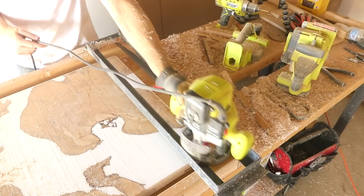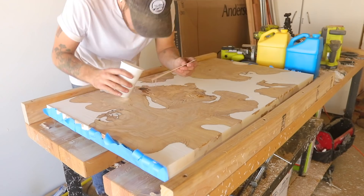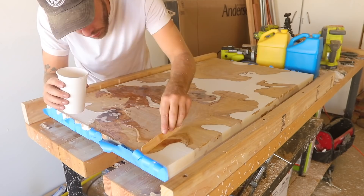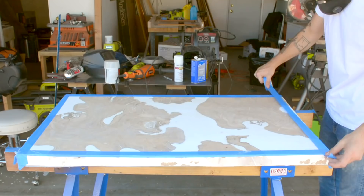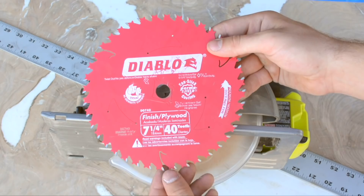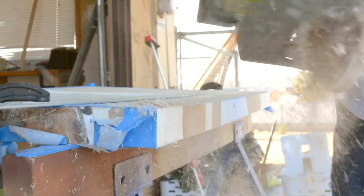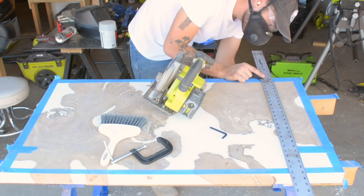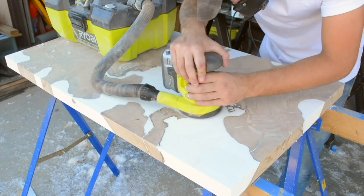Remember the bubbles I mentioned earlier? It's time to fix that. I used painters tape across the whole bottom of the slab to make sure nothing would leak through, then mixed up some more epoxy and filled any voids in the slabs or any bubbles in the pour. After a couple hours once that cured, I belt sanded everything back to flat and then used my circular saw to trim the slab to its final size. I put on a new finish blade and used masking tape to prevent chip out on the edges. It was a messy process — the epoxy was really stringy when I cut it — but as long as you use a straight edge to guide your circular saw, you should be fine. I sanded from 60 grit all the way up to 400.